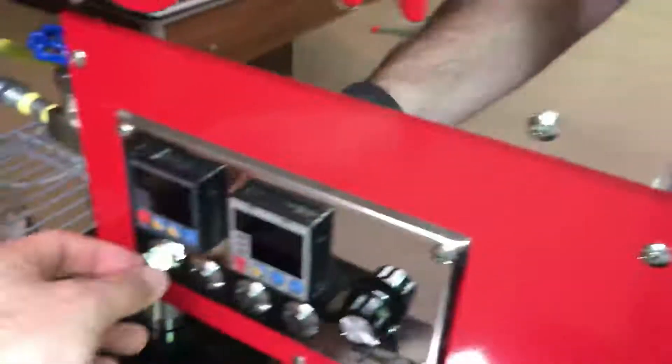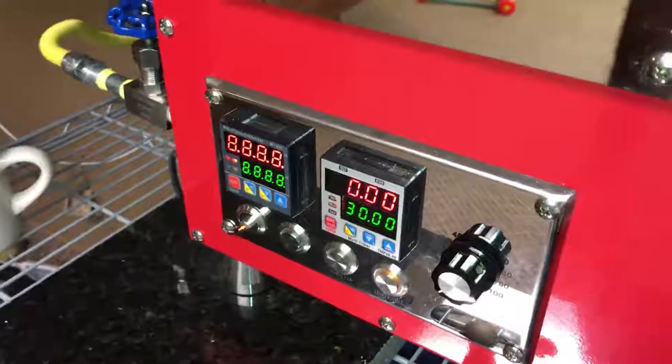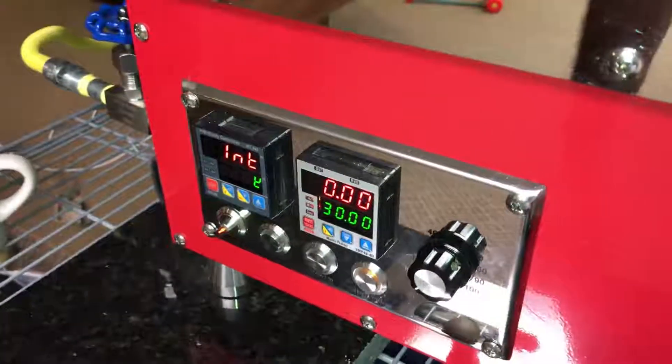After we made our adjustment, the clearances are really close but I don't think this is going to rub. We're going to turn the roaster on and turn on the drum so that it starts to turn. It's really close but I don't hear it rubbing. I think we're in good shape.